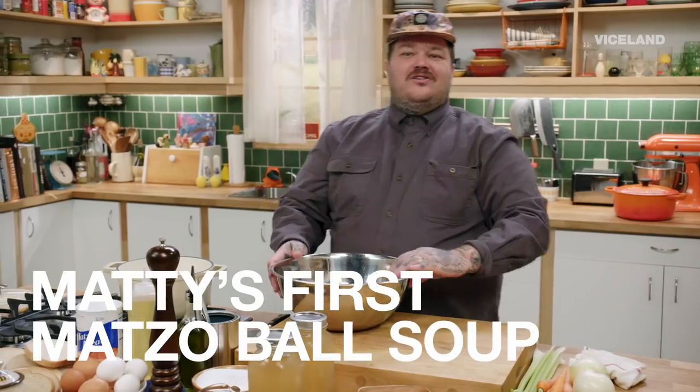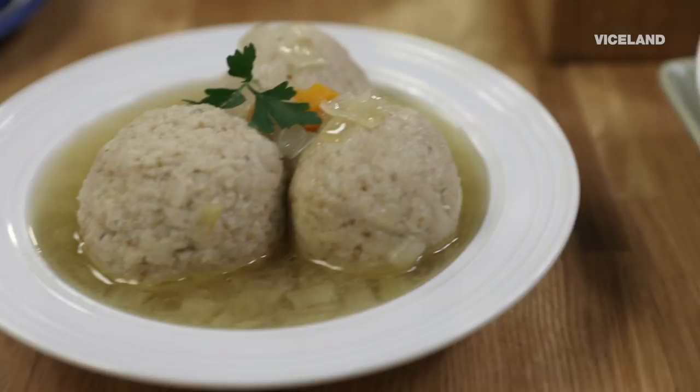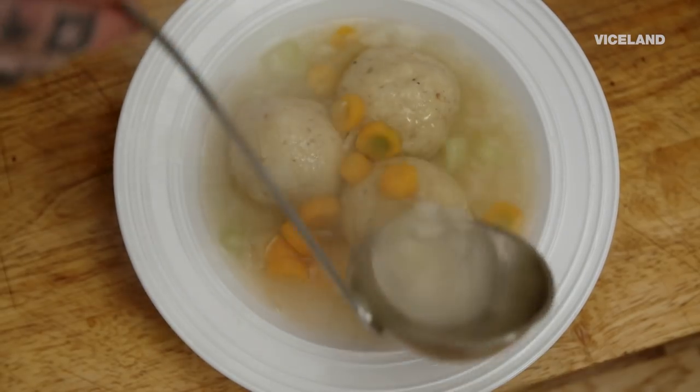We are gonna make matzo ball soup. Have I ever made it before? No, I haven't. But I love eating matzo ball soup. I love chicken soup. And matzo ball soup is just chicken soup with a giant matzo ball.